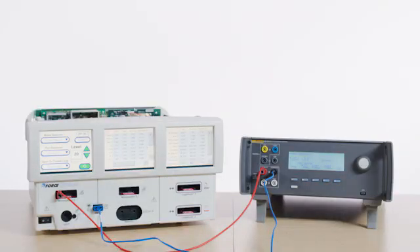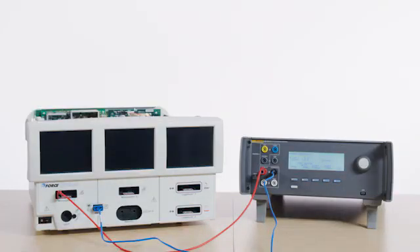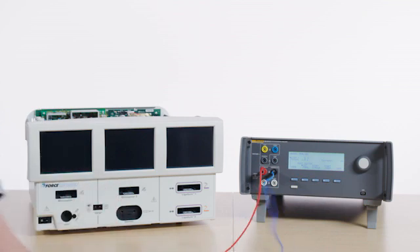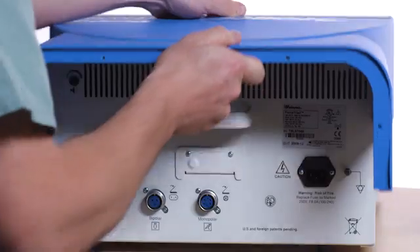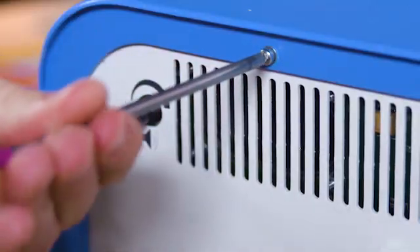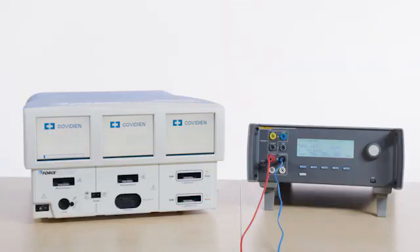Select Stop RF when the optimal current value has been reached. Turn System Off. Unplug the leads. Apply Loctite or an equivalent to the Inductor Potentiometer. Re-install the cover on the Force Triad.